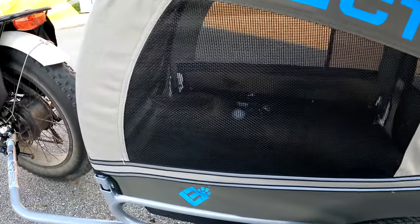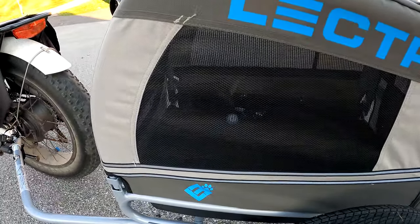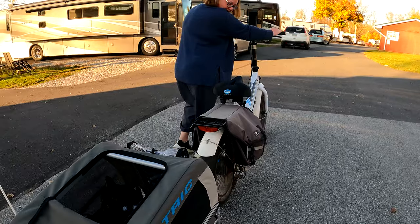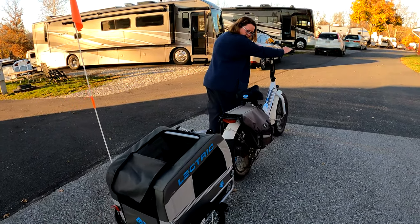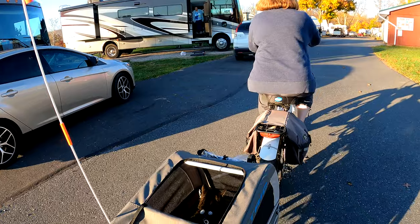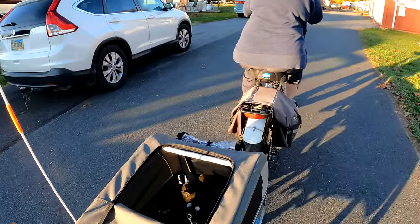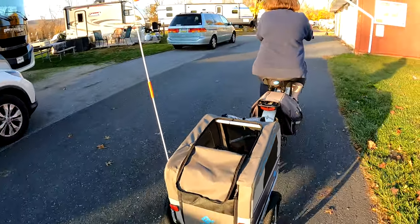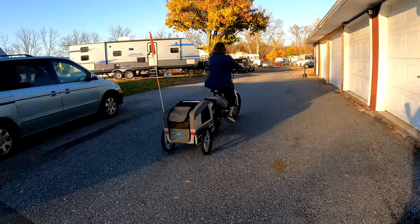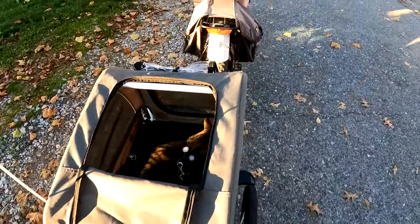What do you think buddy? He's looking all around — I think he likes it.